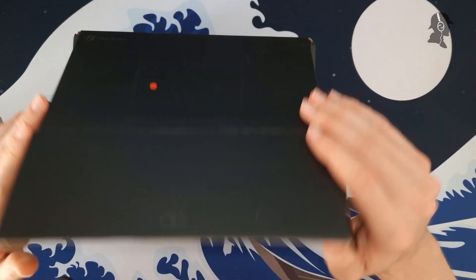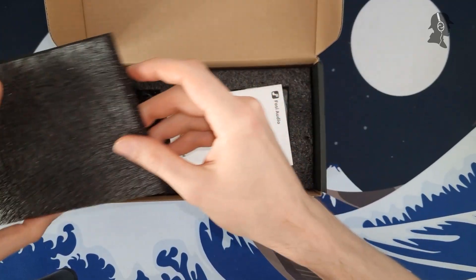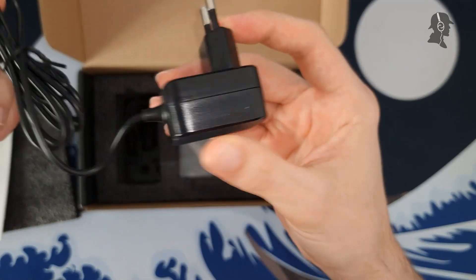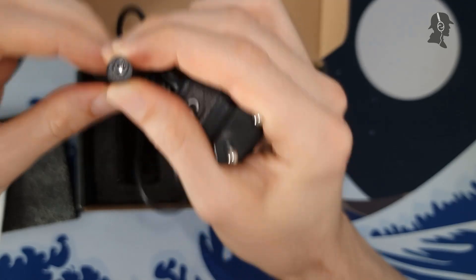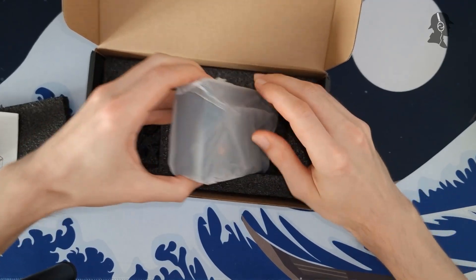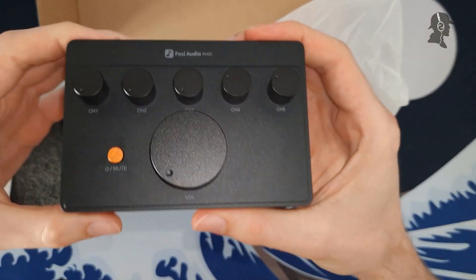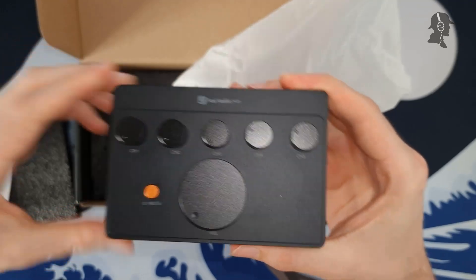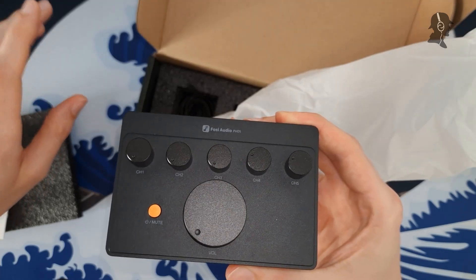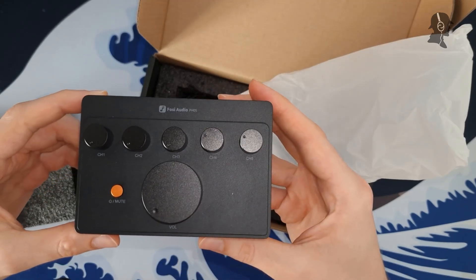Let's see what this actually looks like, because I have only seen one picture online so far. We get a manual here and a power brick, which is relatively small – definitely on the small side. Barrel jack here, and this is actually way smaller than I expected. When I saw the pictures I was like, how big is this, like 20 centimeters long? But this thing is actually very, very small. Compared to a Topping D53 and A53, this is about as wide and a bit smaller than that stack together.